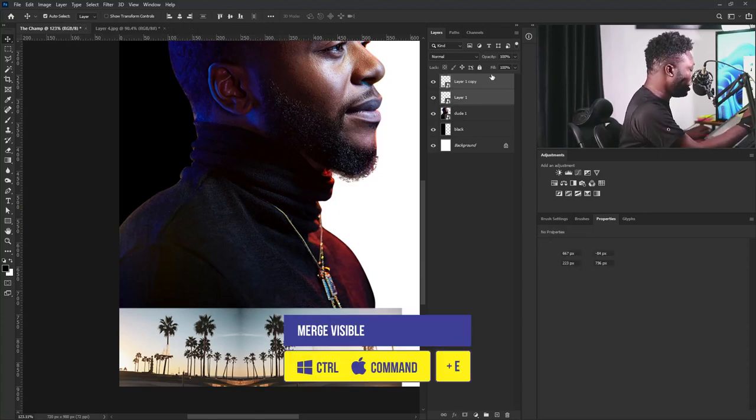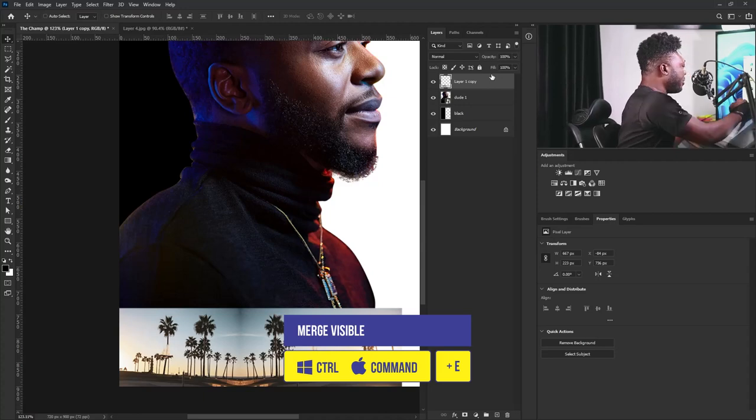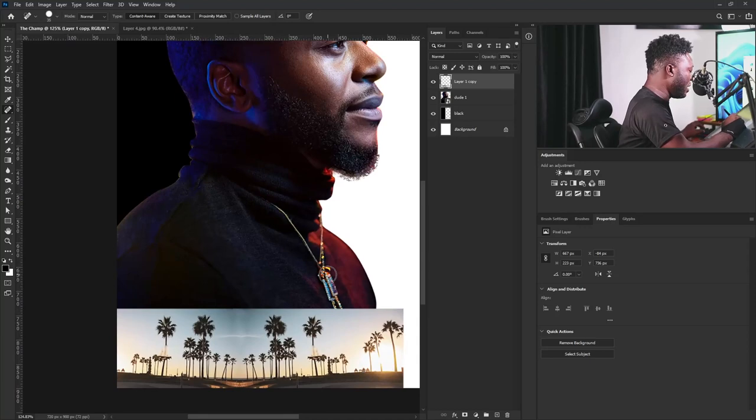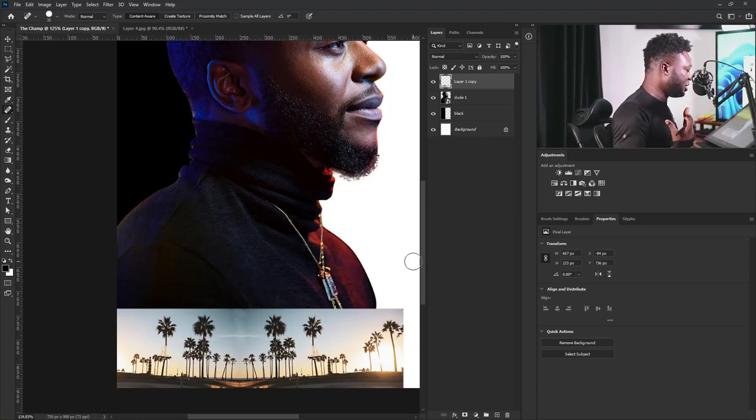I'm going to select the two layers and hit Ctrl E to merge them. Then I'm going to use the spot healing tool to take this arrow out from the project. The other thing I'm going to do now is extend the cloud of the image — I'm going to teach you one of my tricks on how I always achieve that.